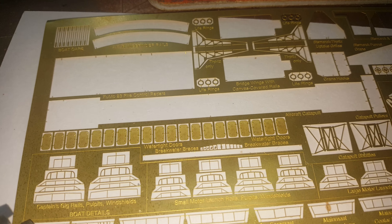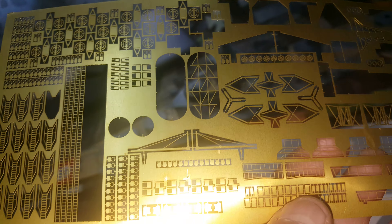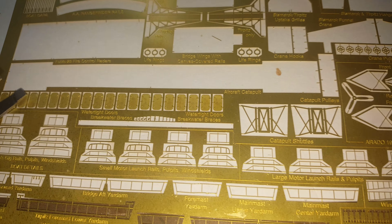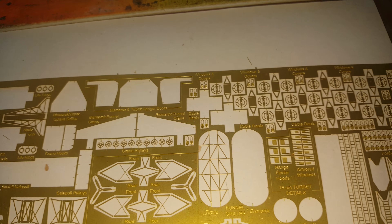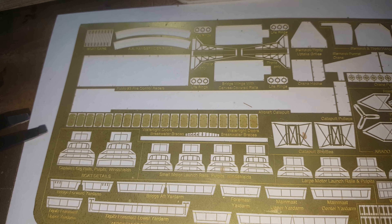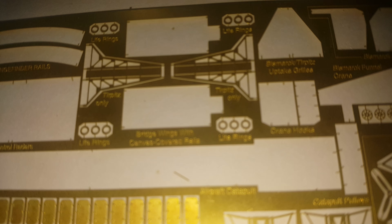The PE kit I got for this is really, really good. Obviously the doors — if you have them open, the back sides are just a solid piece, so the doors basically have to be closed.